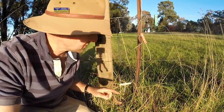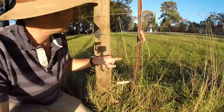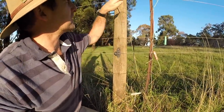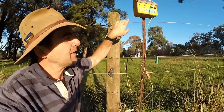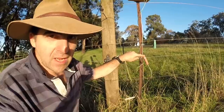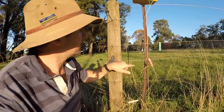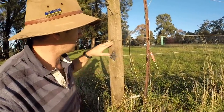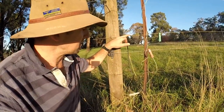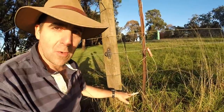You'll notice that I've connected the earth rod to both of the uncharged wires in the electric fence. This is a four-strand fence. So I've got a charged wire here, a charged wire here with the red charge clip on it, and then two uncharged wires that are simply attached to the post. I've connected both of those uncharged wires to my earth.